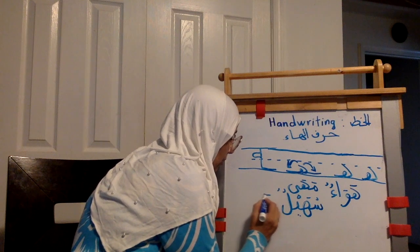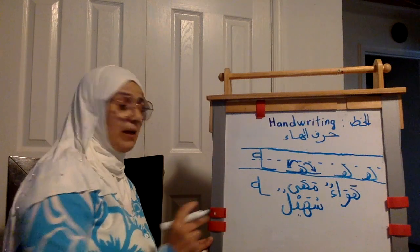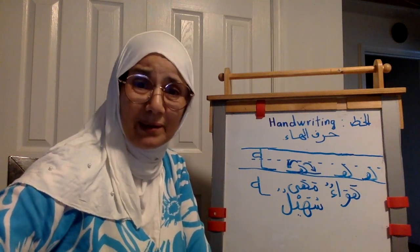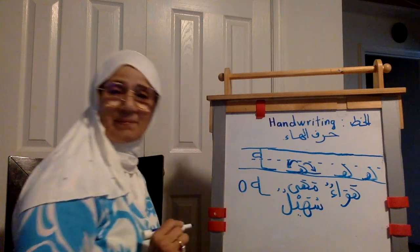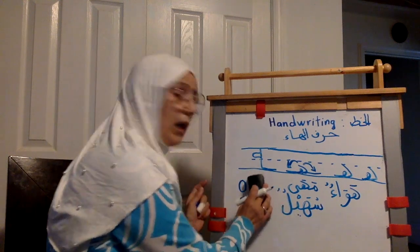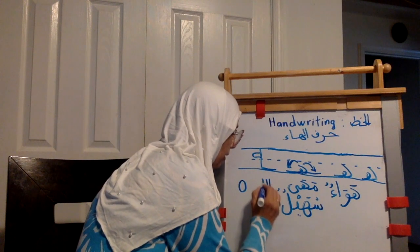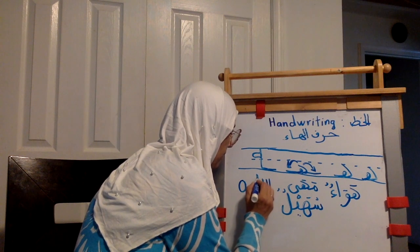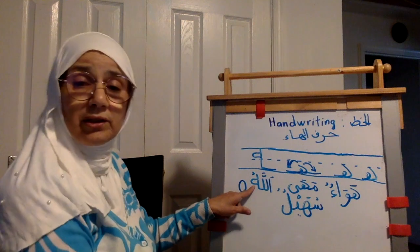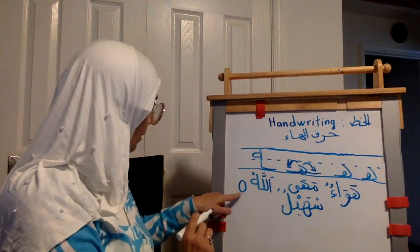Let's do it again with no line: up, up, up, up, down a little bit, make your curve. This is final ha. Final ha can also be another shape. Let me give you an example of this first. Final ha — الله — قل هو الله أحد — الله. Double al-lam and al-alif: go up, up, up, up, down, make a curve — الله. This is the last harf in the kalima, so it's the final. في نهاية الكلمة. This is al-ha also.